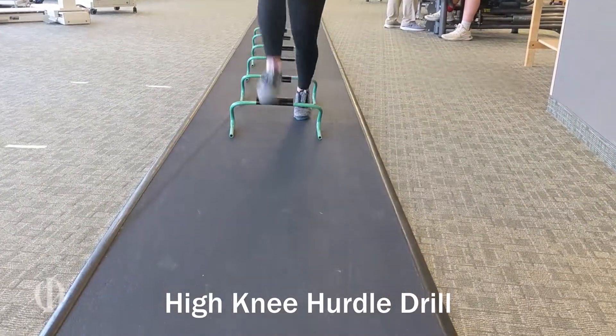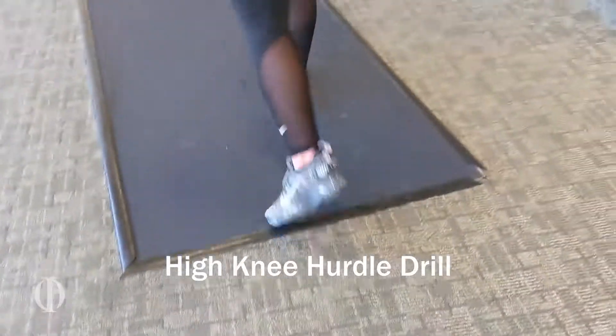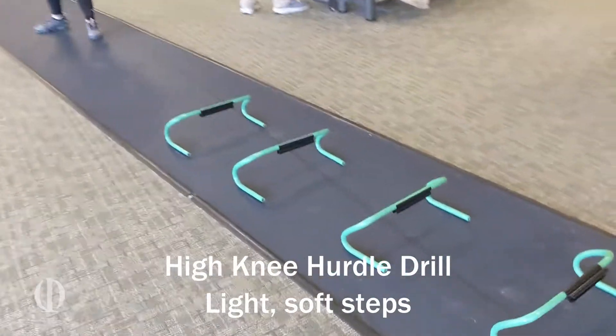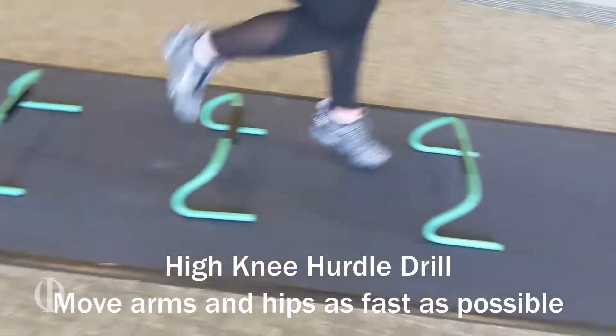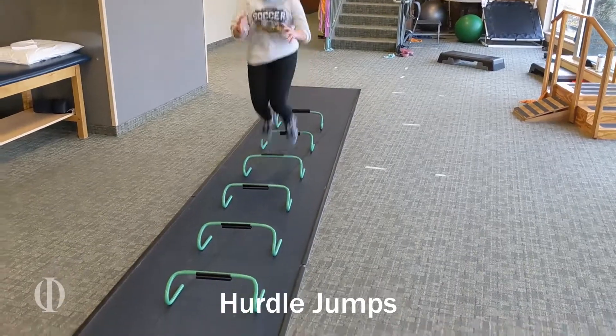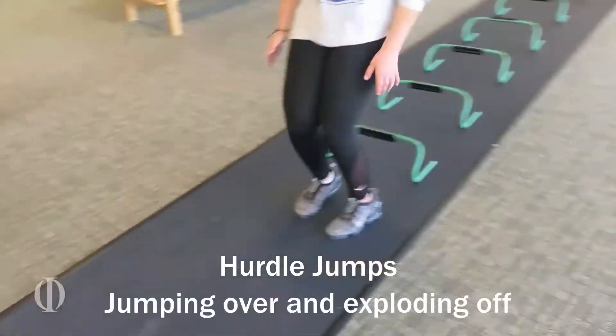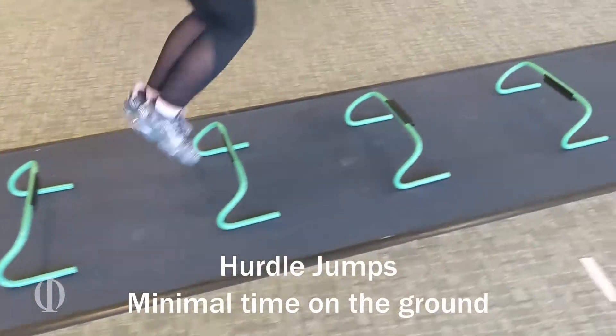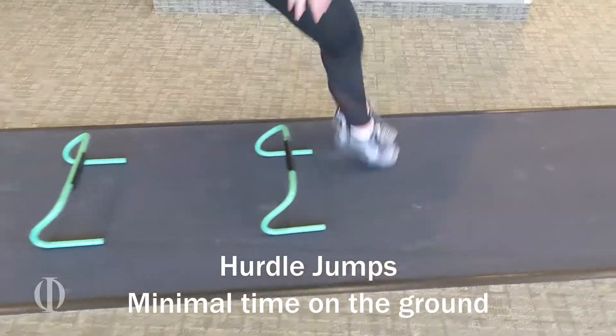This is a high knee hurdle drill where the athlete is stepping over each hurdle. She is supposed to barely touch the floor and move her arms and hips as quickly as possible. These are hurdle jumps where the athlete is jumping over and exploding off — we want minimal time on the ground. As you can see, she's doing a very good job jumping and landing.